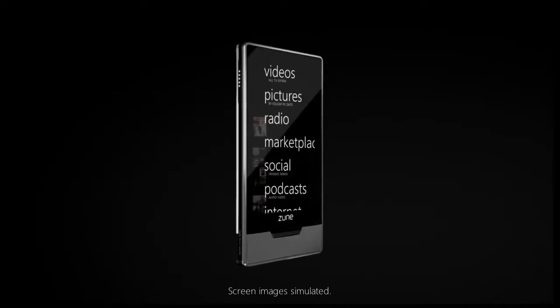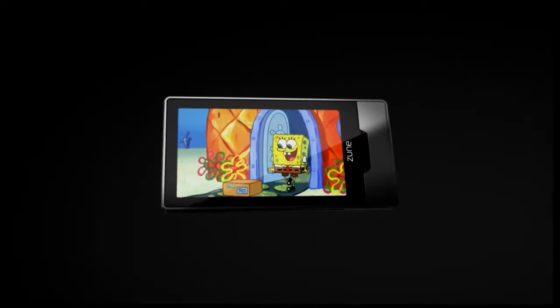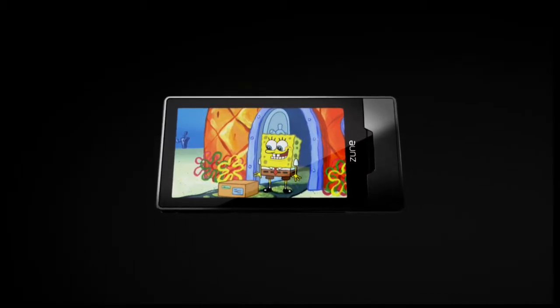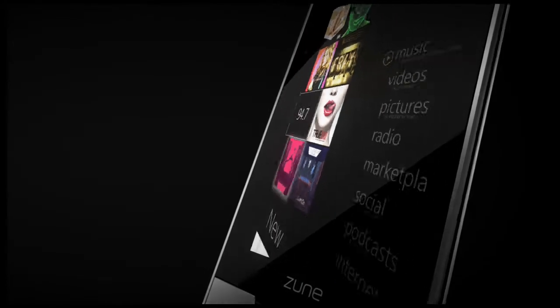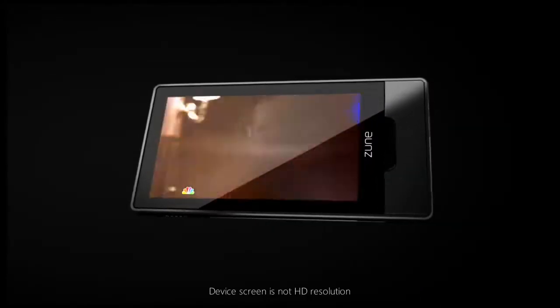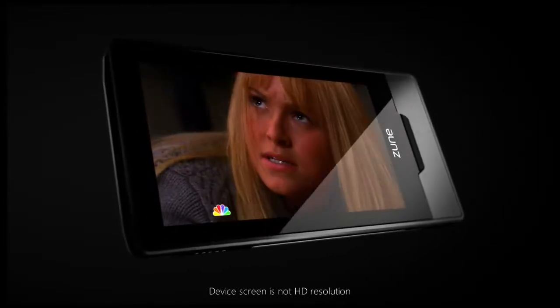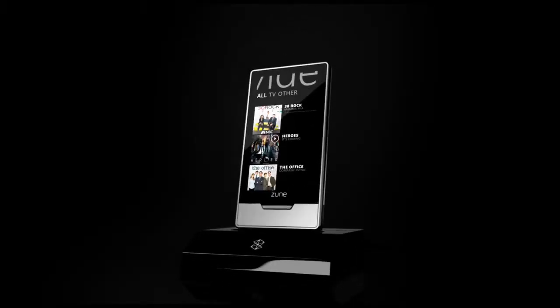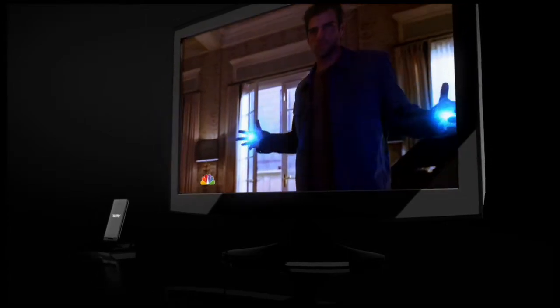Zune HD. Crystal clear HD radio and a stunning 16x9 OLED screen are just the beginning. Its elegant multi-touch controls are as easy to navigate as they are beautiful. Watch video content right on Zune HD's 480x272 screen. Or use the HD and AV doc, sold separately, to unlock 720p HD video on an HDTV through the doc's HDMI connection.